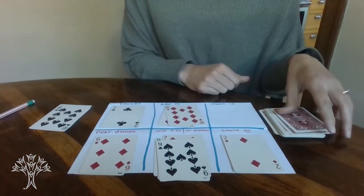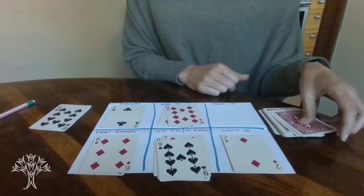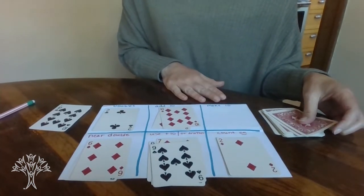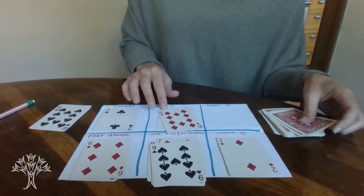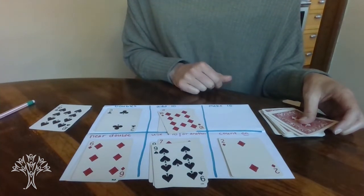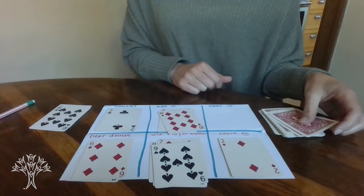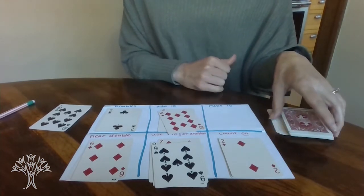So you just continue on — this is just for you to work out how you are becoming efficient with these strategies and how you can become flexible with numbers. Maybe try it in a different way. If you have a grown-up or a brother or sister around, you can explain to them how you used a fact to help you solve the problem. And then you can always shuffle them up and play again.